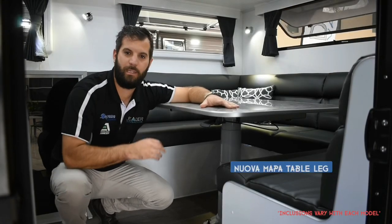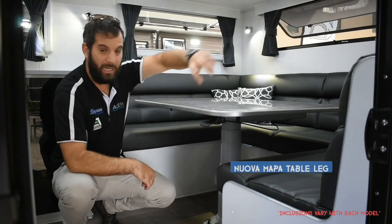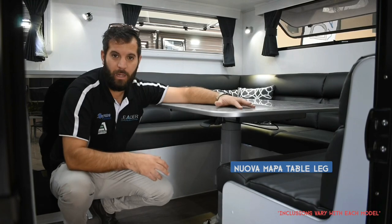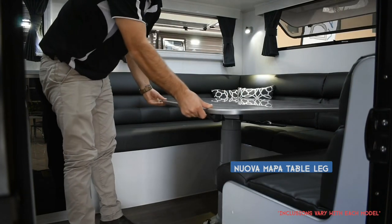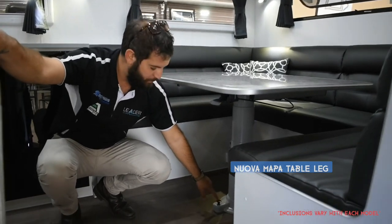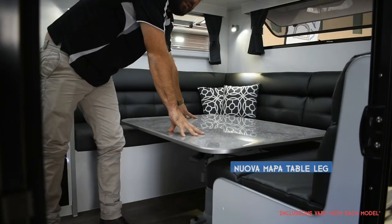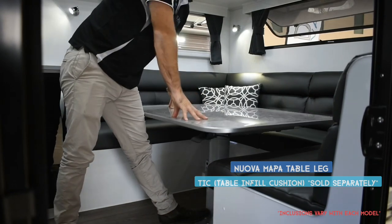Just touching on the hydraulic table leg — a popular feature designed to convert the table into a bed. If you've got a big club lounge or L-shape, you can opt for a Nova Mapper table and make another bed. It's a hydraulic leg with a trigger that lets it spin right around and slide north, south, east, or west. A button on the bottom drops it to bed height — take out the cushions, stand on it, push it down, and when it reaches the desired length it locks. Put your T-cushion in and your bed is made. Push it again and it comes back up.